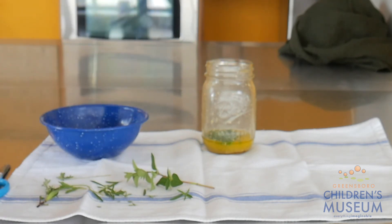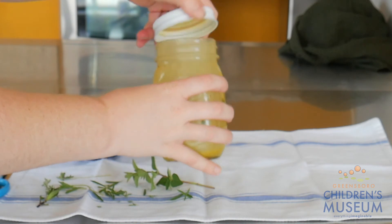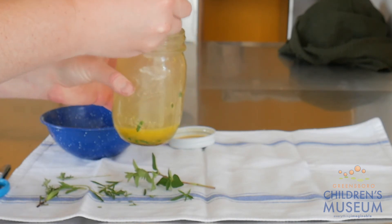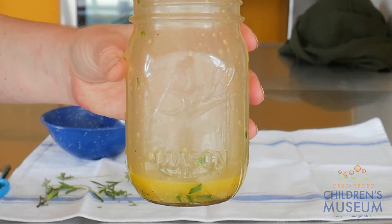And now it's time for the final shake, and the final taste. Mmm. Oh yeah. This is going to be great on my salad.